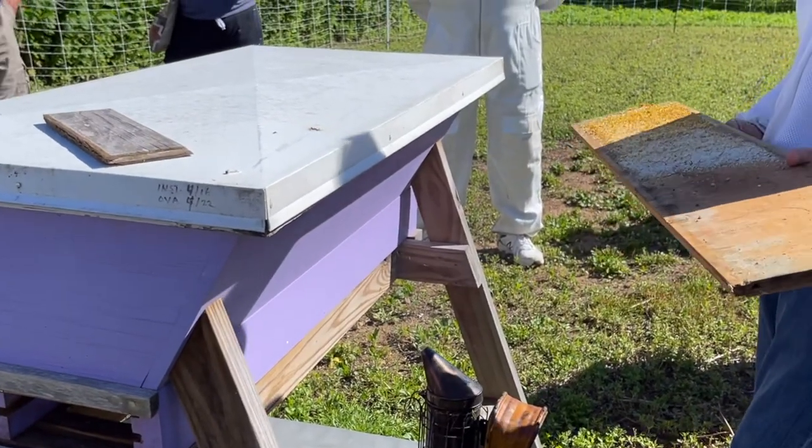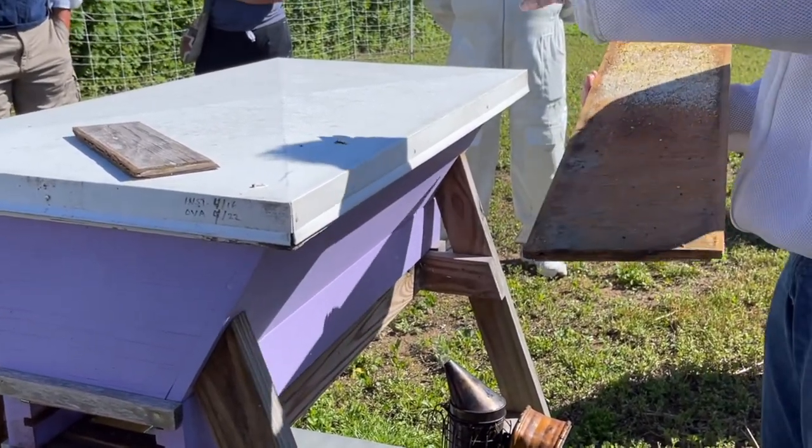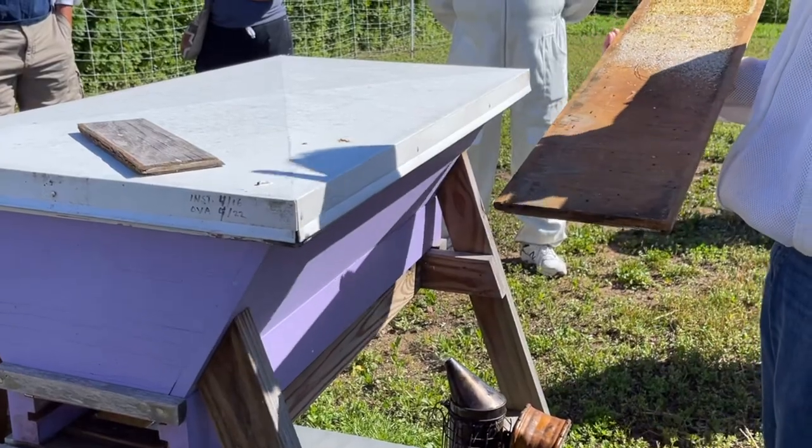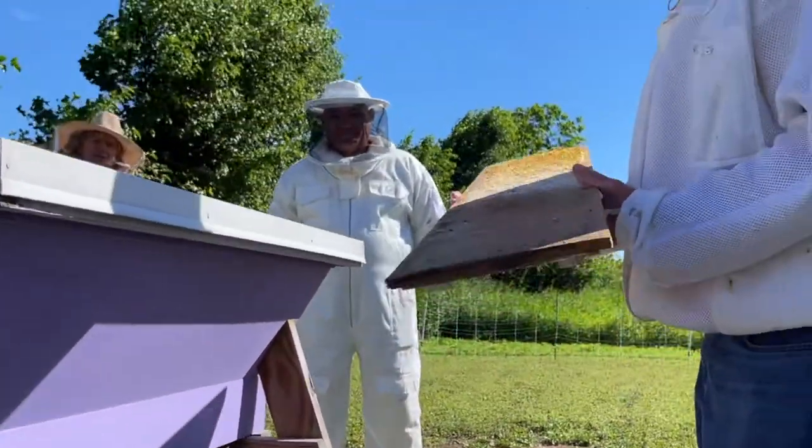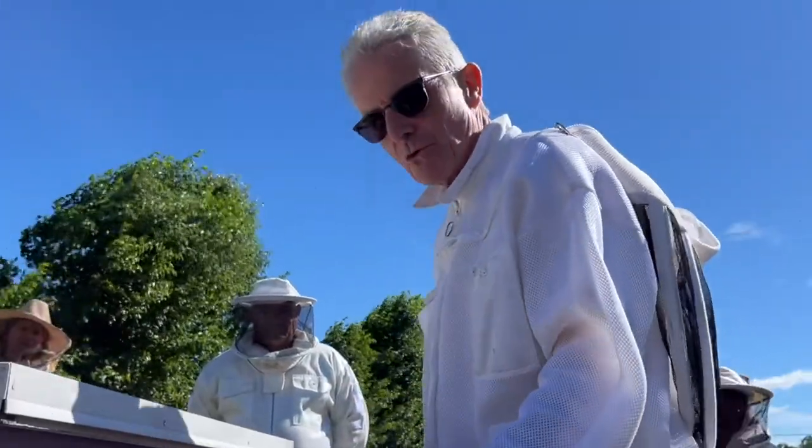I don't know what kind of comb it is — it could be all crossed in there and we can't inspect it, they're going to have some fun with us, but we're going to try this. So that's the bottom board, and now what I usually do is clean it.